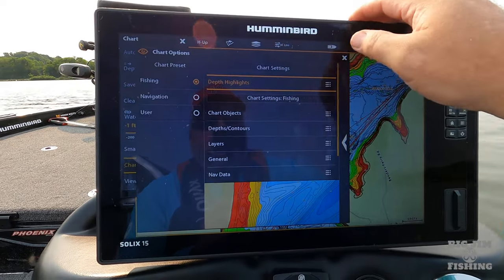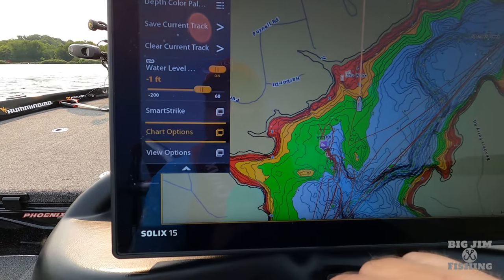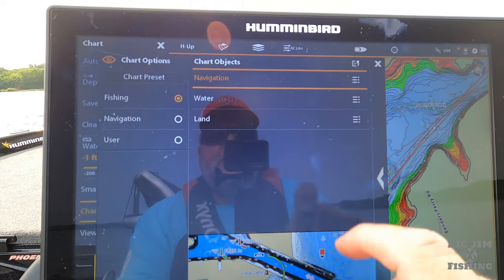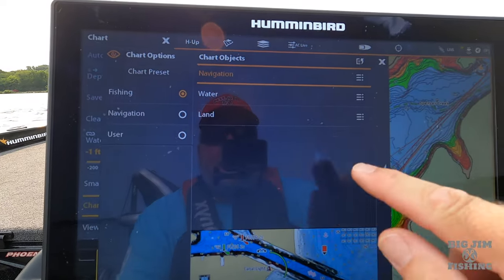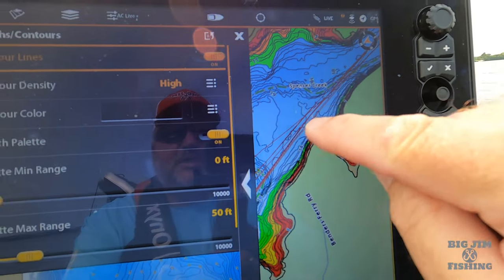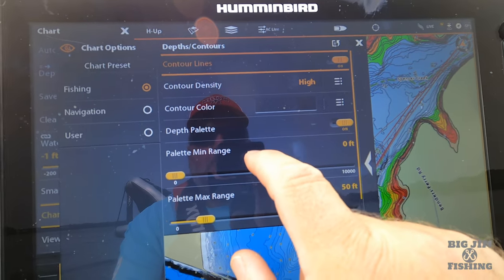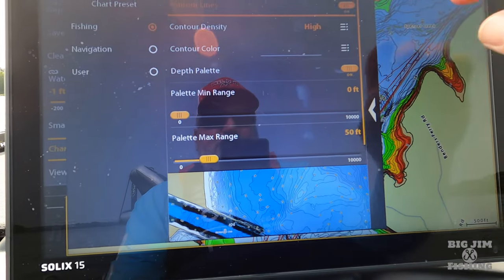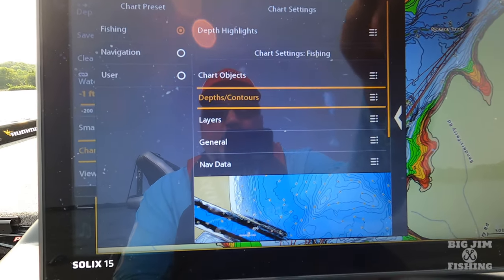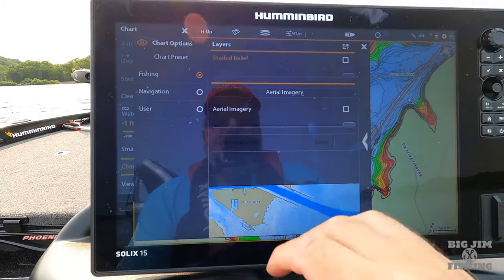I want to show you how to get back to the chart options. You hit your three lines, that brings up your menu, go to Chart Options. We already talked about depth highlights. Under Chart Settings for fishing you can select navigation, water, or land objects onto your map. Depths and contours — contour lines are all the lines that break where your depth is. I have the density set on high and I choose black for my contour lines. You can also adjust your palette on your ranges.